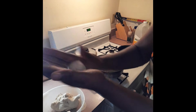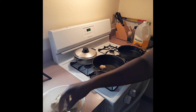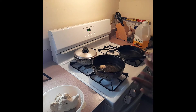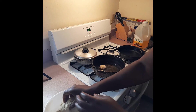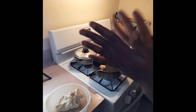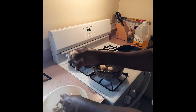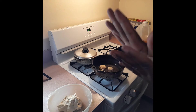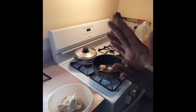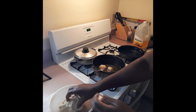Here we go - just roll the dough and drop it in the oil. See it starting to fry up already. Just break off a small piece, roll it around and put it in your oil. You don't want your flame high, otherwise it's going to be crispy on the outside and very raw on the inside.